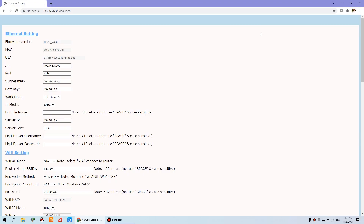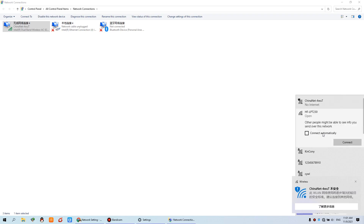We can also use a computer to connect to the Wi-Fi. You can see this Wi-Fi signal for the controller — I can connect it.